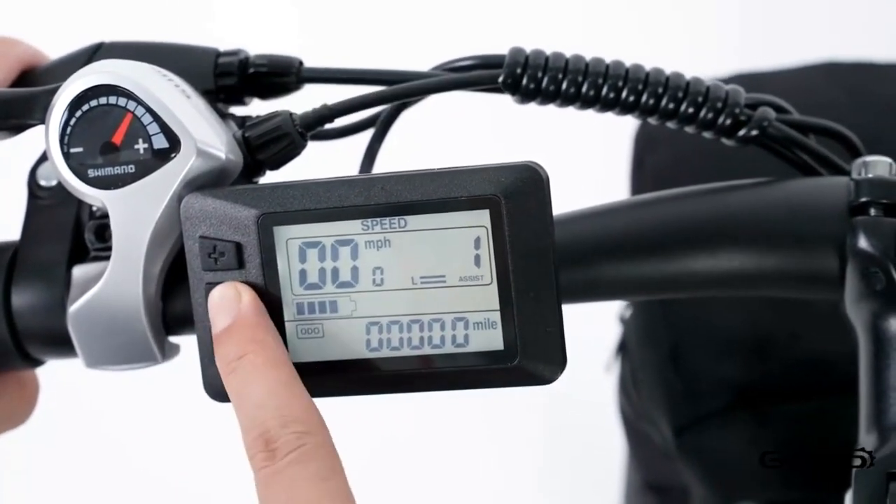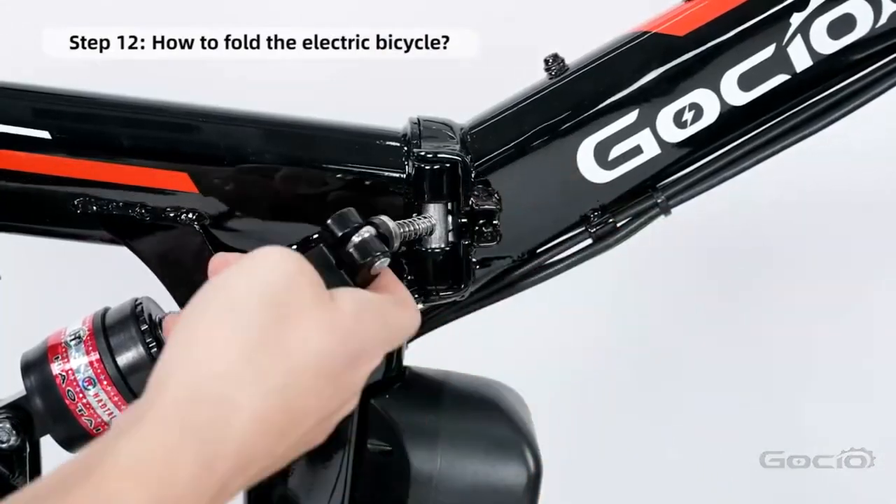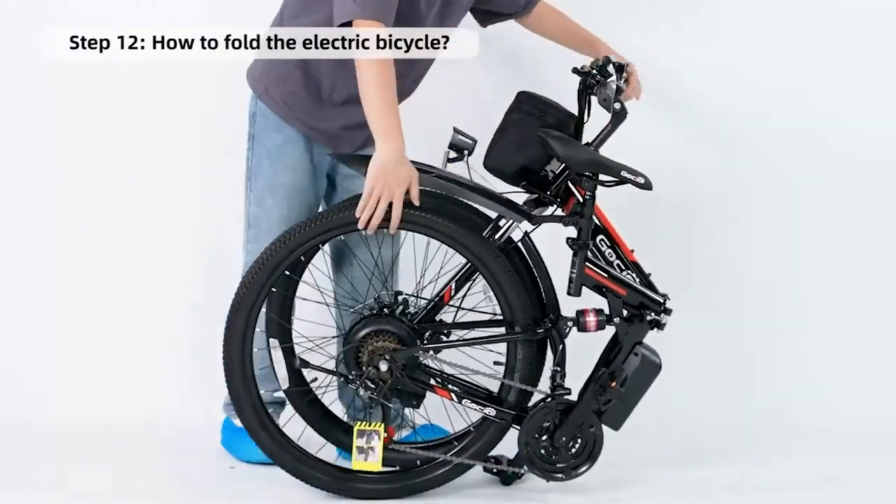To fold your bike for easy storage, simply release the clamp in the middle of the frame and fold it in half. Congratulations, you're all done — simple, right?